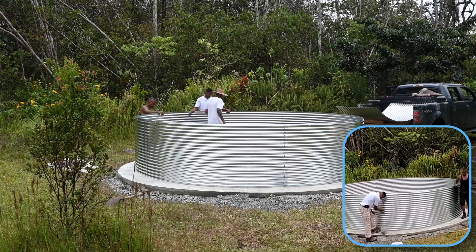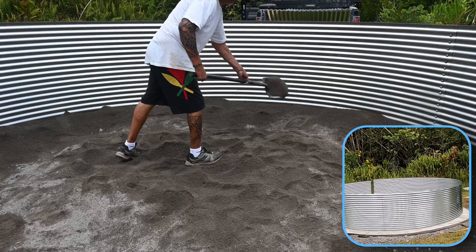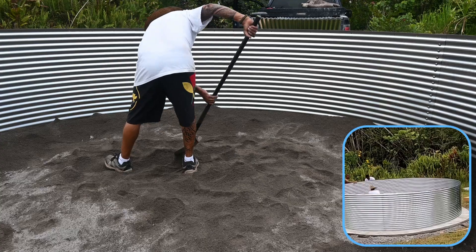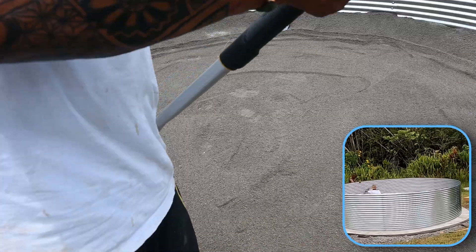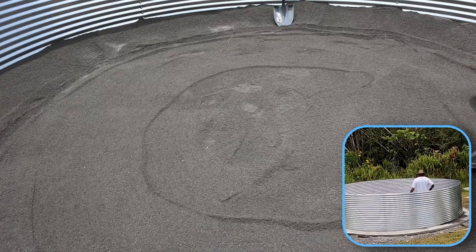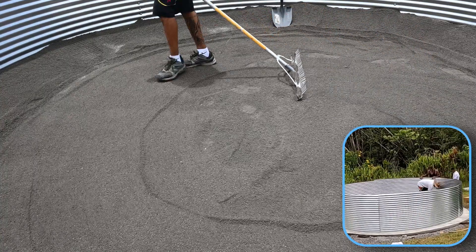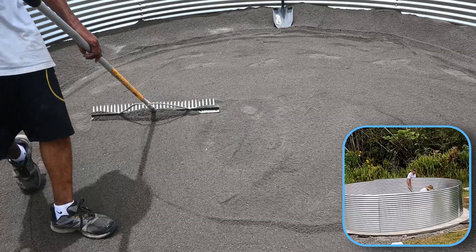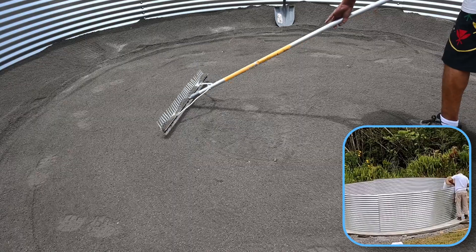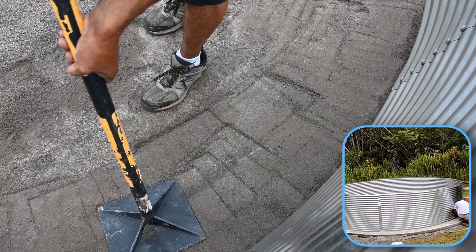After the first level of the tank is pieced together, the sand is spread around the inside edge of the concrete. This prevents the corner of the concrete from causing damage to the liner. The sand is then raked smooth, working from the outside towards the interior, and once smooth, it is compacted with a manual tamper.